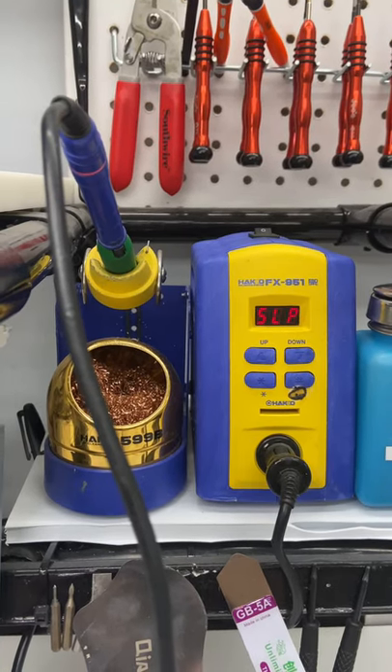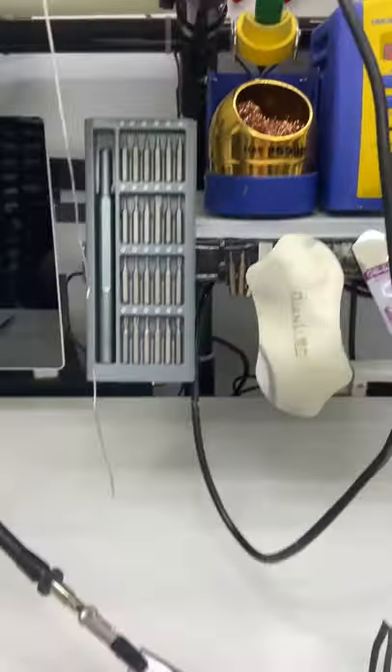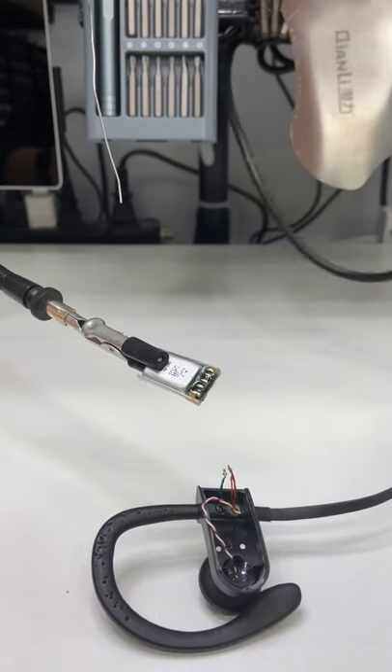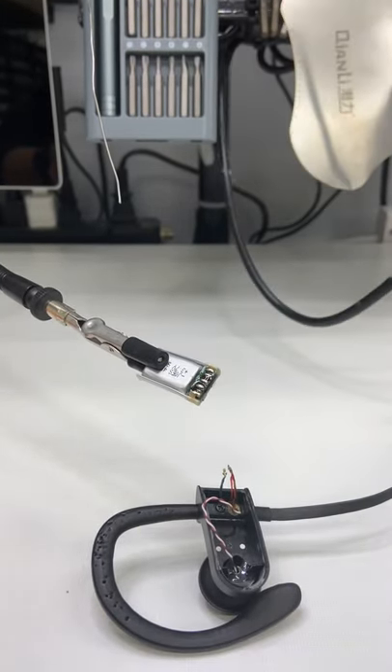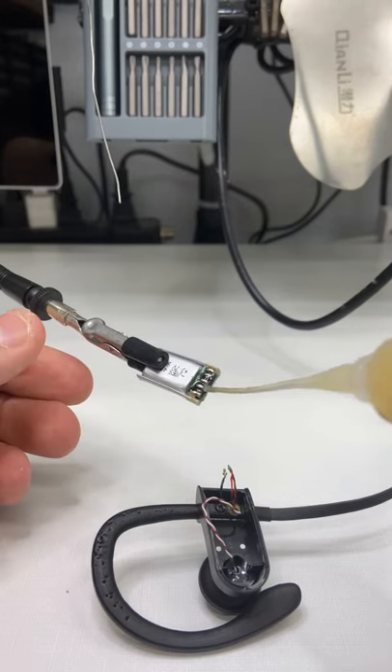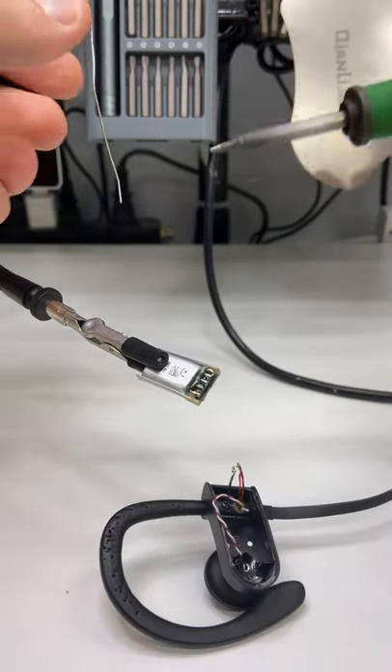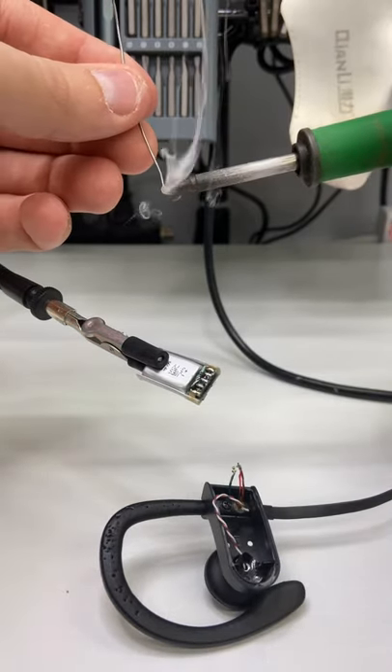Today I'll be soldering and I'll give you guys some quick tips on how to make the soldering process easier. We're going to add some flux to what we're trying to solder — the flux helps the solder stick onto the points that you're trying to tin.